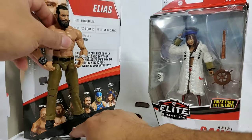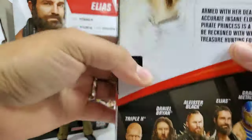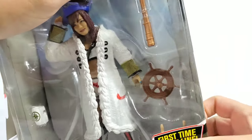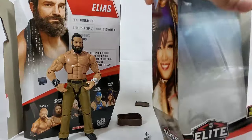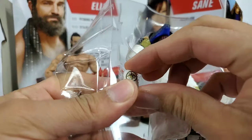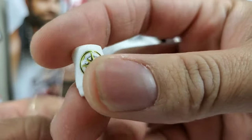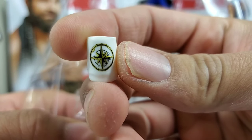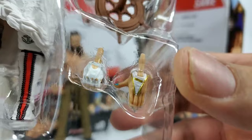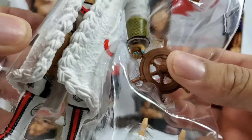Let's get Kairi Sane right here — the first time in the line. Now we have the Kabuki Warriors finally coming together. What I thought was a coffee mug is actually an elbow pad — if you don't look at the back end and just look at the front, it does kind of look like one, but it's an honest mistake. Interchangeable hands — we're getting one open hand for the left side and a slight closed fist on the right. As far as the other accessories go, we're getting the steering wheel for the boat.